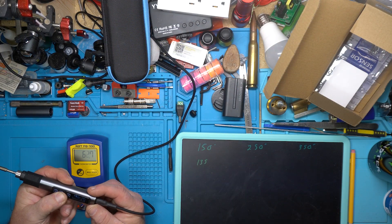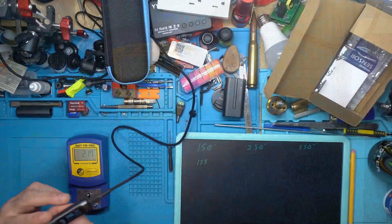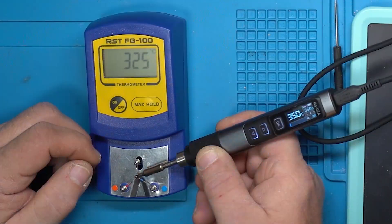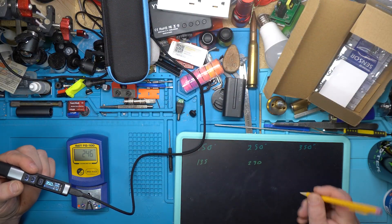Let's bump it up to 250. At 250 it's reading 230. And at 350, we had 325.